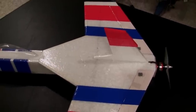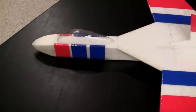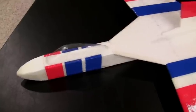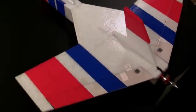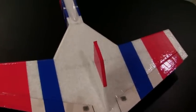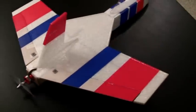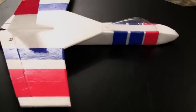My plans are to add front canards — at first just stationary ones so I don't add too much weight. I might also put a more regular style rear stabilizer on the plane. I want to keep it light because I still want it to be more of a slow flyer than a speed plane — something slow and relaxing to fly after I fly my really fast planes.